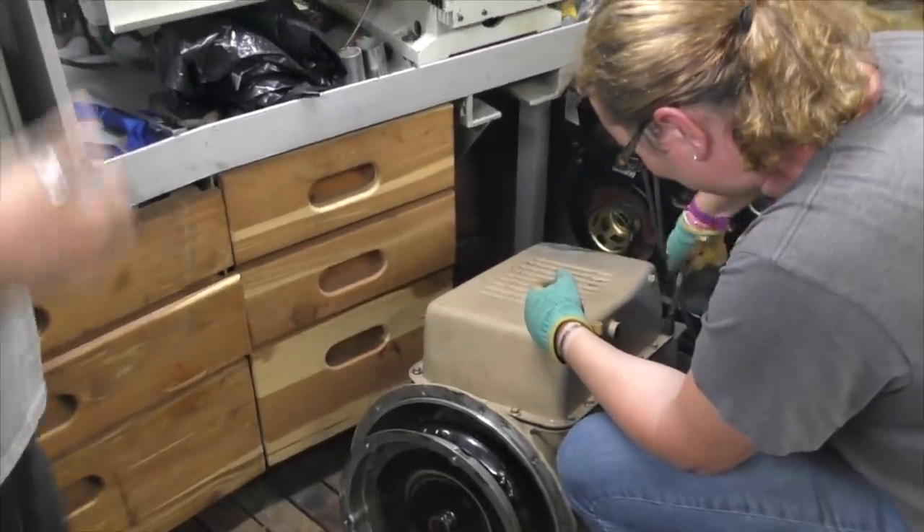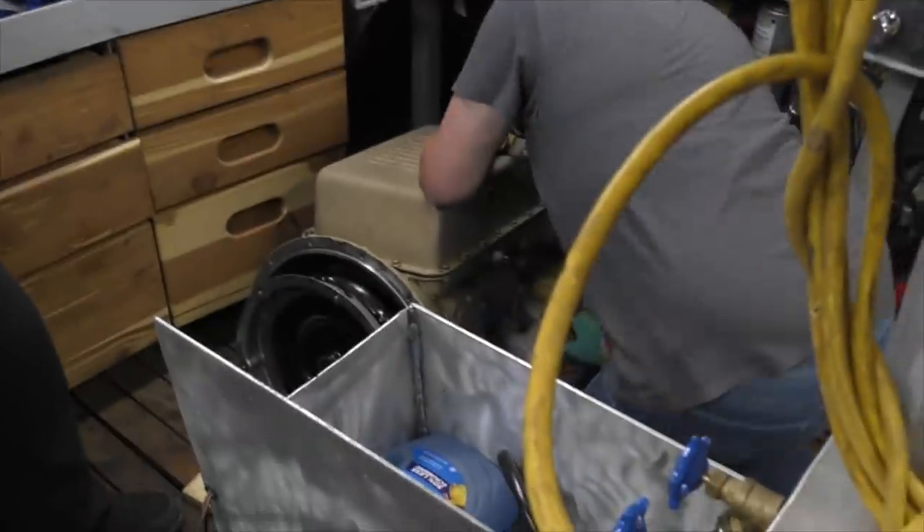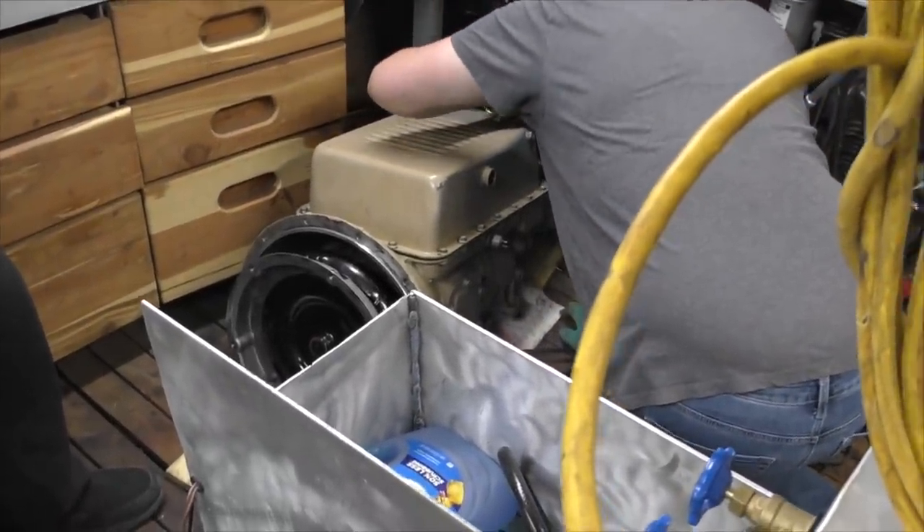Letting her do all the work — all we're doing is starting the bolts, and then I'm going to tighten them up. Gasket's in. Oh, forgot the gasket.